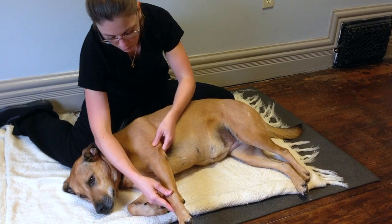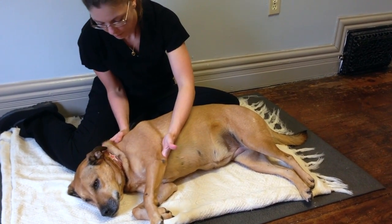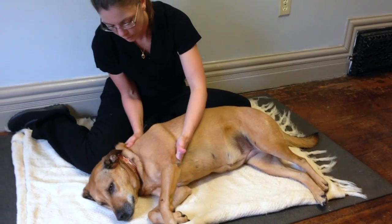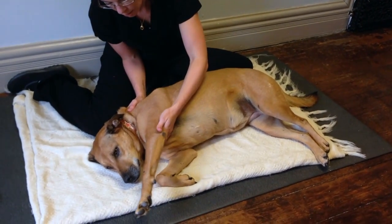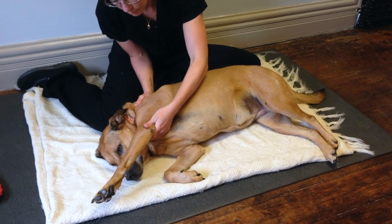For her shoulder, I like to put one hand just in behind her elbow and another just up on her neck for support, and we're going to push her leg all the way forward, almost as if she was covering her eyes.